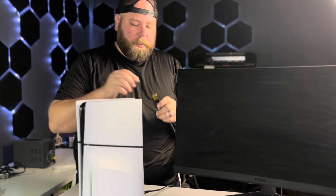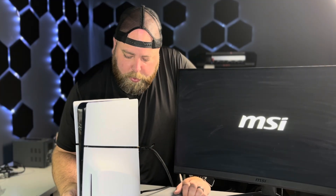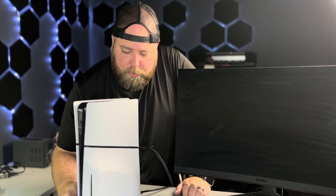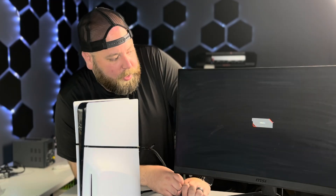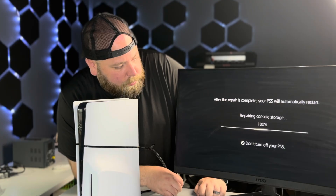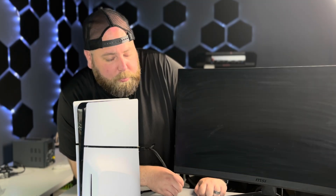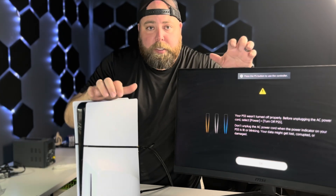Let's plug this back in, get our HDMI, make sure our monitor's on, and go ahead and power on the PlayStation. Hopefully this time we have no issues with signal. And we get processing — that means we're good. We'll let it do its repairing, go through its reboot, and we are all fixed. We've got image once again.